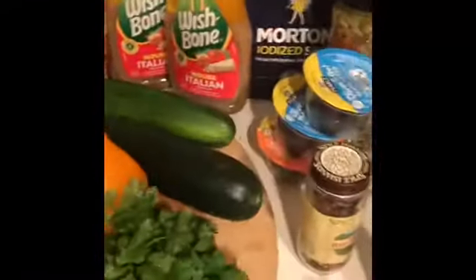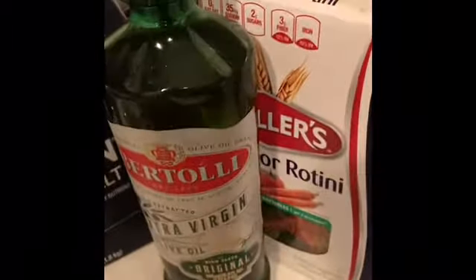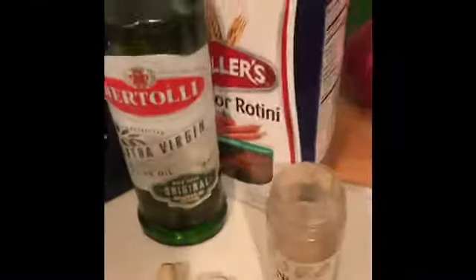Alright, I'm going to pause the video, put the pasta to boil with some salt, olive oil, and some of the seasonings. So I'm just going to skip to that part and put the pasta to boil. I'm going to chop up the garlic and chop up the other vegetables.